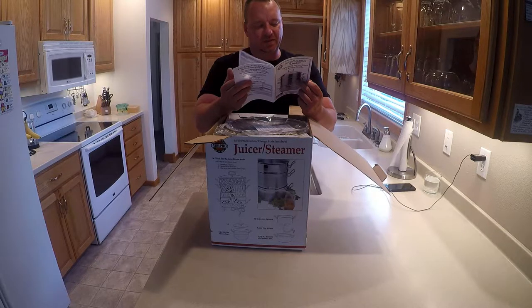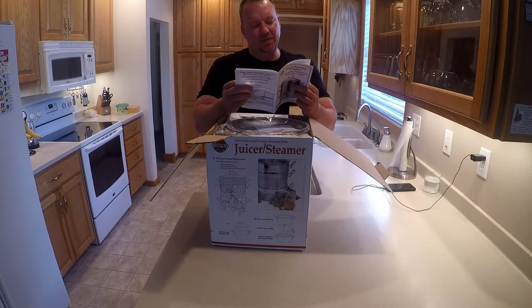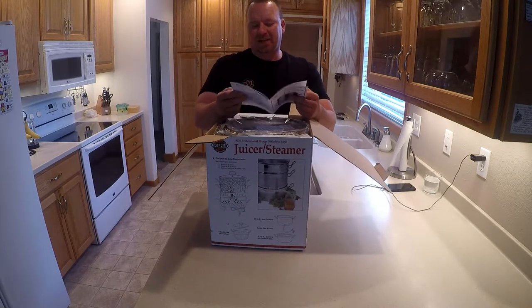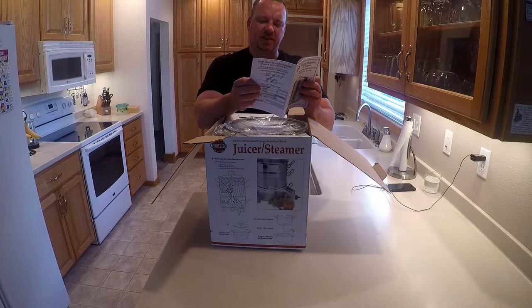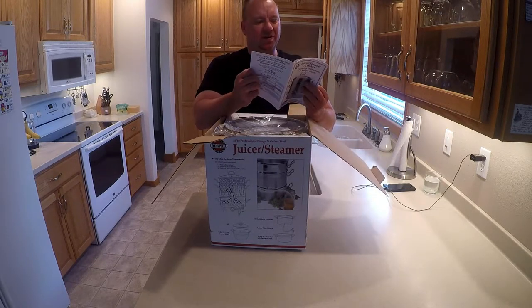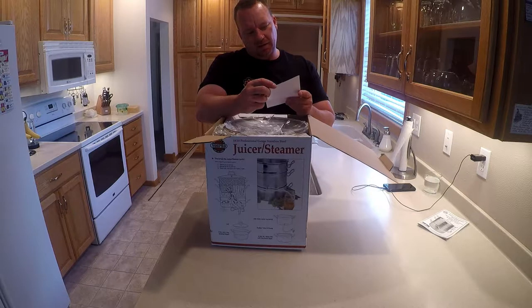You can juice everything and make pulp and puree — a lot easier than using those cone-shaped things with the wooden handle, like a chinois or something like that. If you check my channel you can find that video. But basically these are for making juice and sauces. You can steam with them too. I'll probably mess around and come up with other uses for this thing.